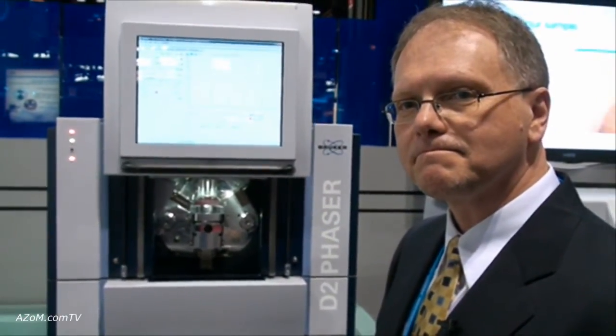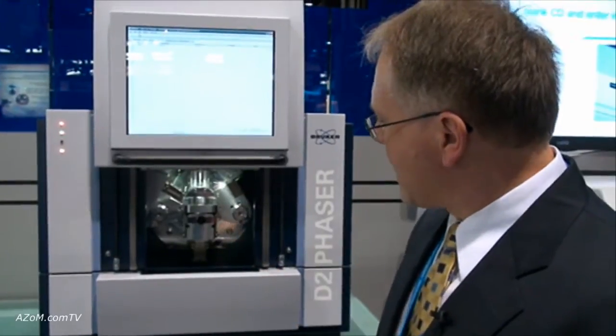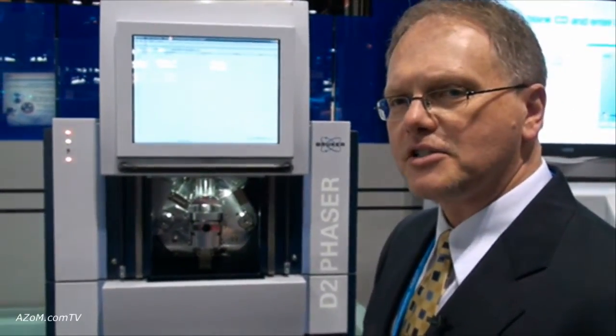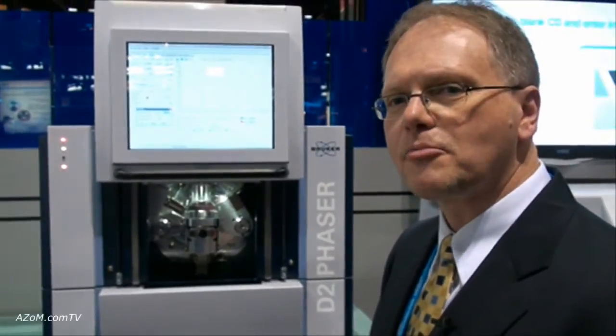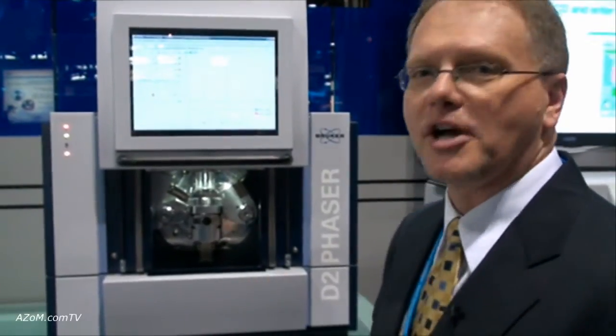And how is the resolution on this device compared to other floor-standing, free-standing type XRD? That's a great question. The peak accuracy is 0.02 degrees — on our high-end research instruments it's 0.01 degrees. This is getting as close as we possibly can to our high-end research system in a benchtop model.